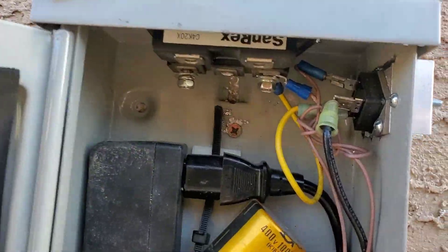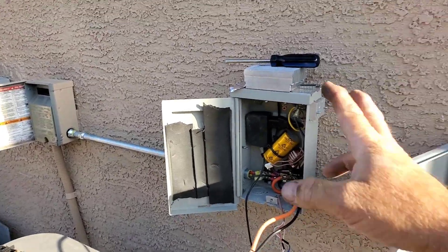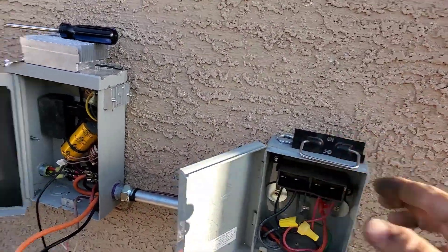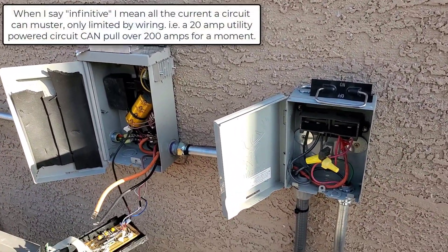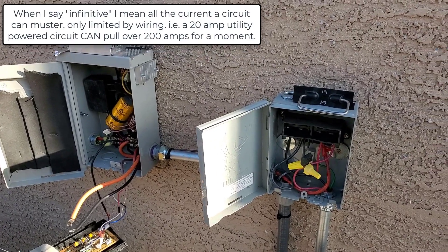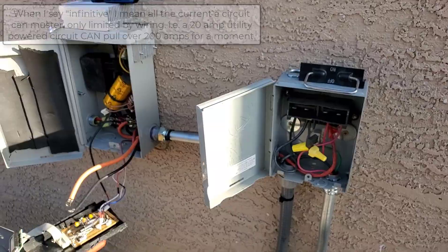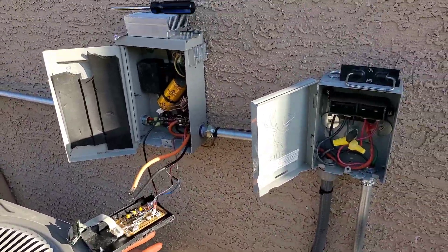I'm just screwing in the other rectifier - I had two of them and I'm pretty sure that one's good. When I put power to the bus, I notice it's a lot safer to do it with the solar power, because the solar power doesn't have an infinite supply of current. At best it's whatever the solar panels can do, which is 17 amps when the sun's at noon - right now it's going to be a lot less, maybe 12 amps or something.